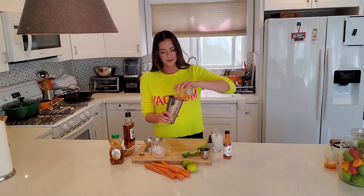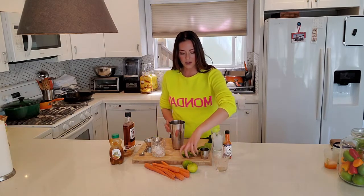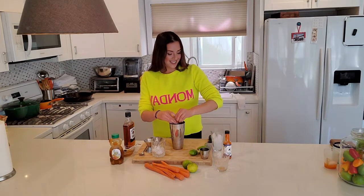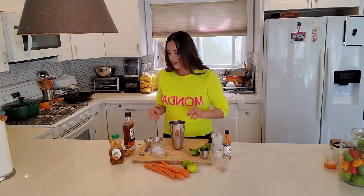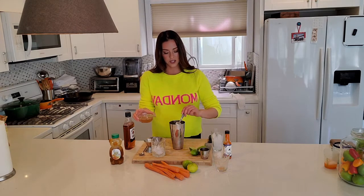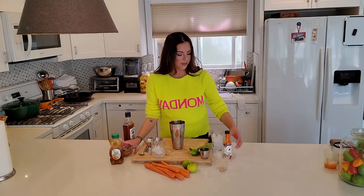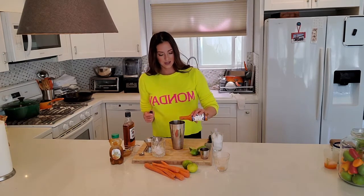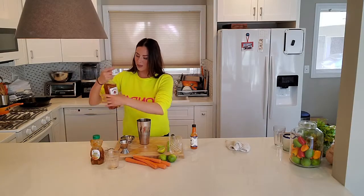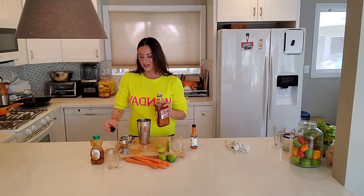We're going to be using four ounces of fresh squeezed carrot juice and then we'll take one lime. About a tablespoon of the honey water concoction and about a teaspoon of Martinez original.